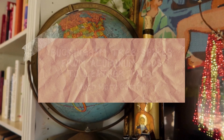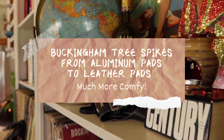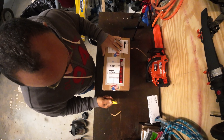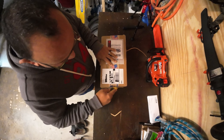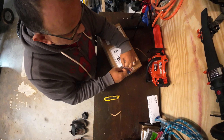Old Man here and the packages keep rolling in. Let's open up another one right now. Alright social media, we've got another package to open here and I'm kind of excited about this one because this should make my legs feel a bit more comfortable if I'm trying to climb up a tree.